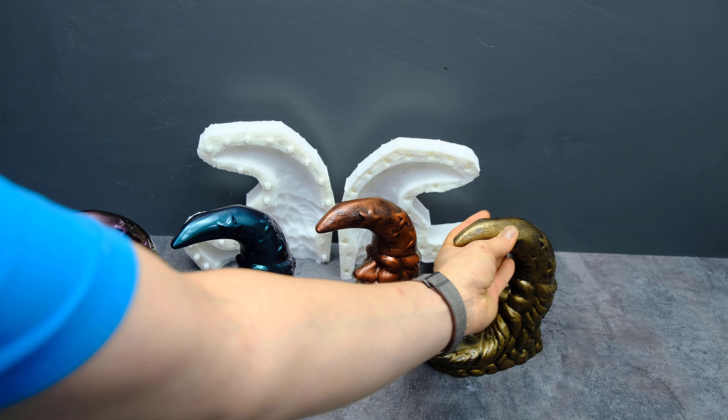After 30 minutes, you can extract the shape. After completely drying the plaster, I sand and prime the figures.